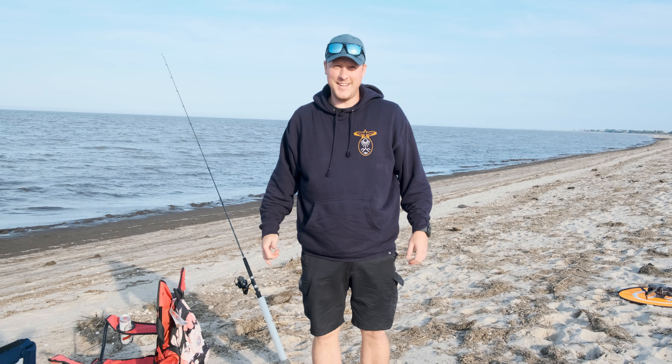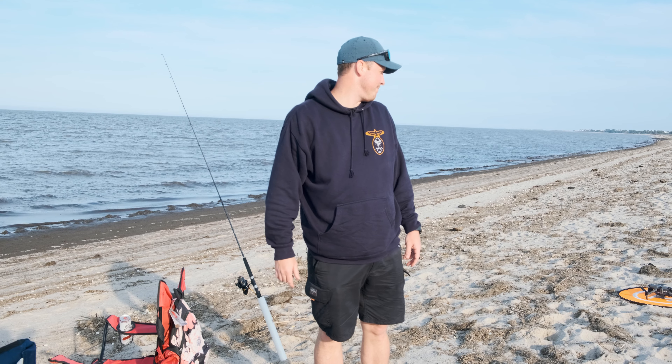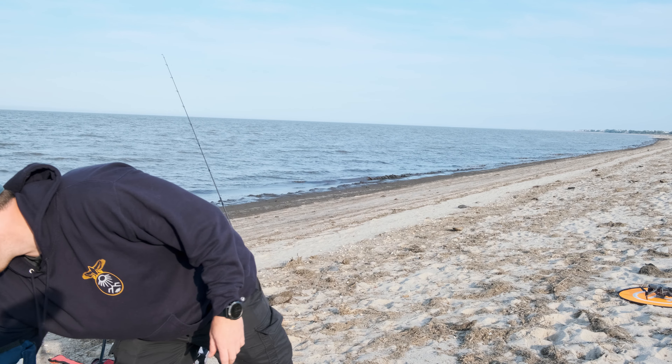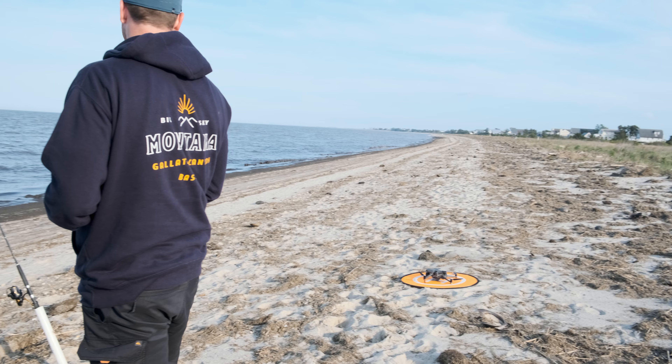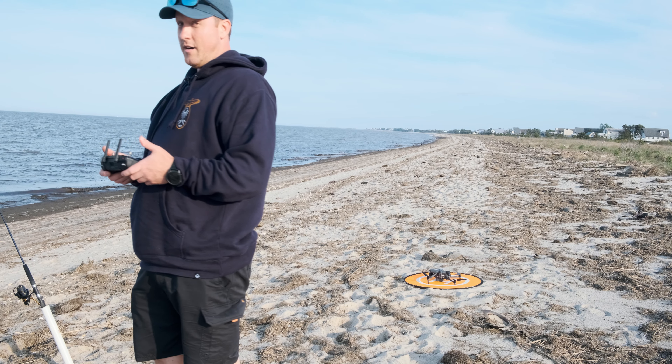So we're drone fishing today. Hopefully we don't crash the drone in the water. Oh — stressful.